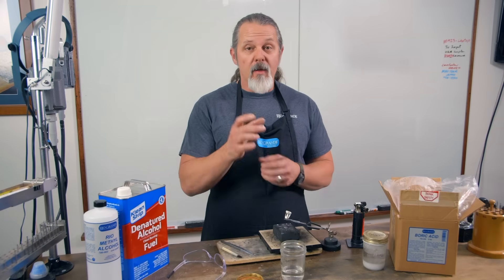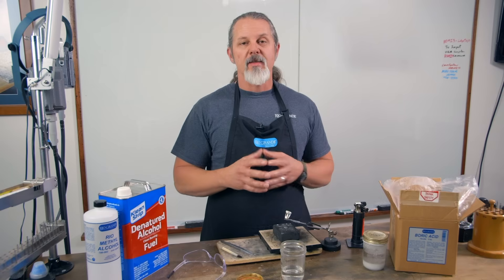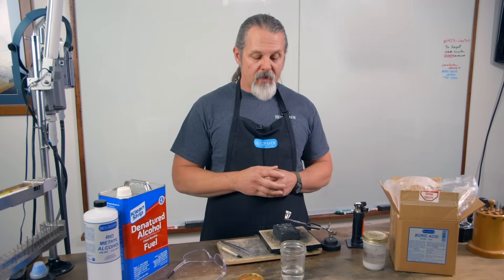Other jars that work really well are olive jars, deli jars — something that's small and suitable to your work size, but airtight. That's the most important thing.